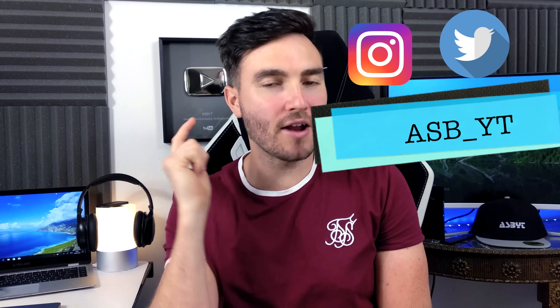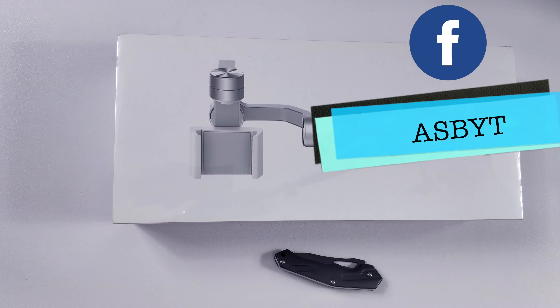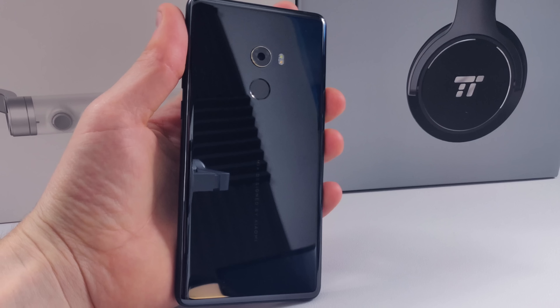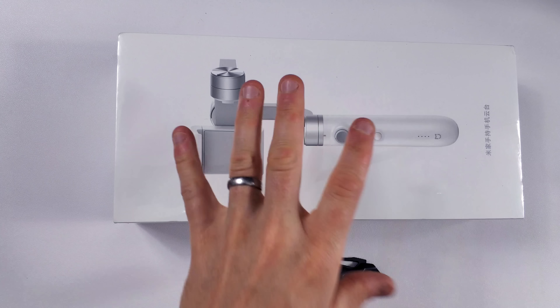Hi guys, it's ASPYLT and welcome back to a brand new video. Today we're talking about one of the best smartphone accessories. If you are looking to get hands-on with certain products, you want to do a bit of filming, and you don't want to buy new camera equipment — you want to create videos using stuff that you already have. Pretty much everyone has a smartphone, and using this Xiaomi gimbal you can do just that. I've not unboxed it yet, so let's get this unboxed and see exactly how it works, and I'll show you where you can get it from.